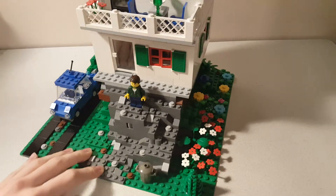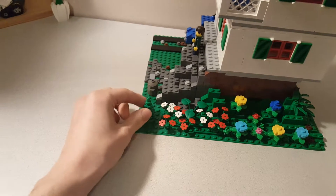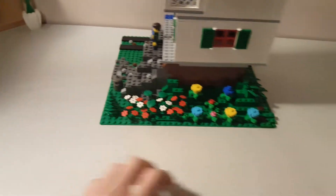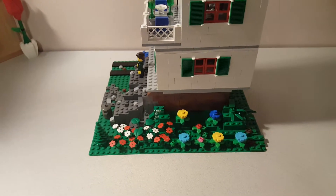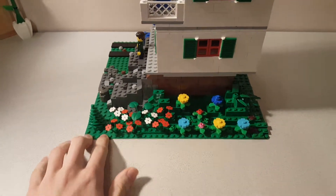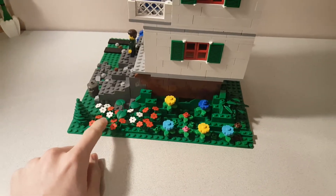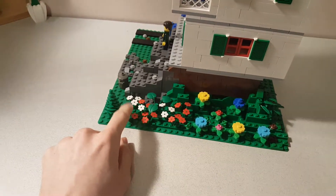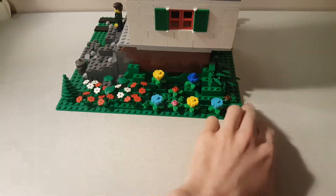As you go around, you can see a lot of flowers on this side, and also a small tree. This was from that plant pack that LEGO was doing a promotion on not too long ago. So it kind of transitions from these types of flowers here with the green piece to larger flowers that I had.